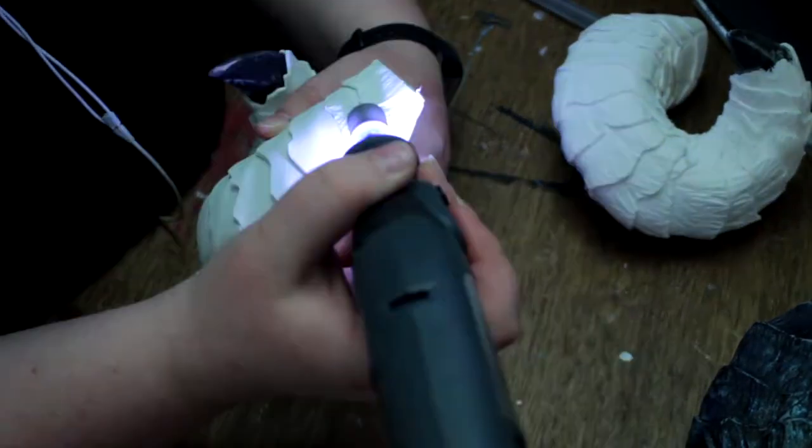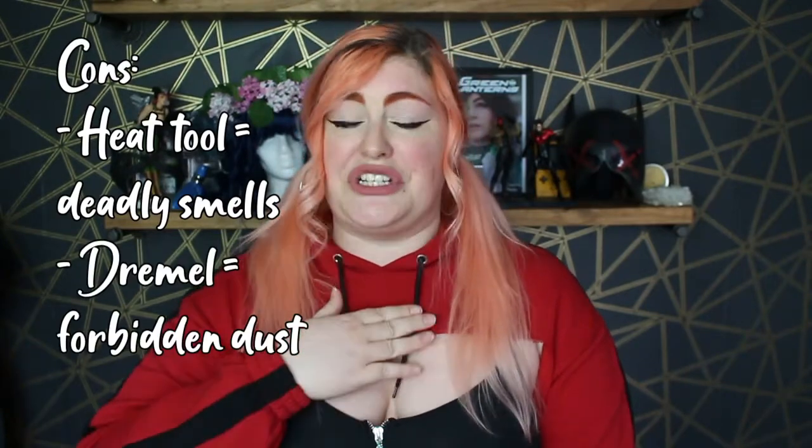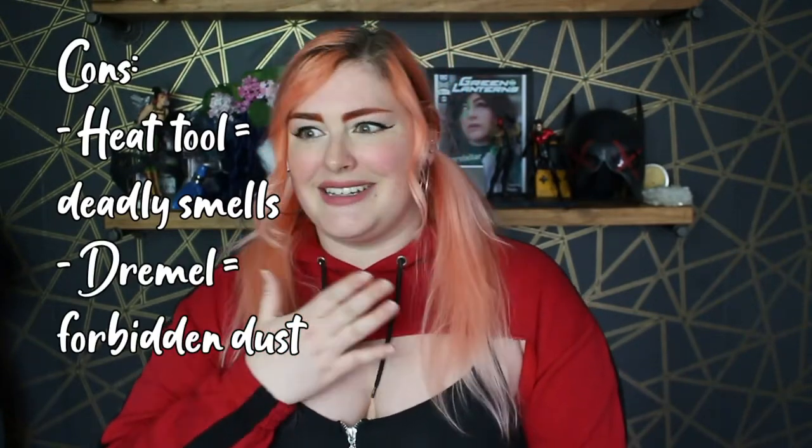Next, I recommend looking into and investing in a Dremel or a heat tool. I personally have a Dremel and have yet to use a heat tool, but these two things make it so much easier to add details into certain props or costume pieces. I used it for my horns for Jester and it really made them come to life. However, the heat tool creates nasty fumes and the Dremel creates a lot of foam dust, which is not good for your lungs. So again, work in a well-ventilated space and wear a respirator mask and goggles.